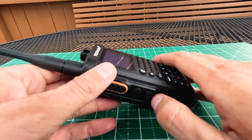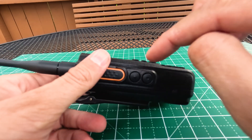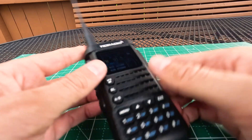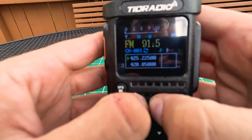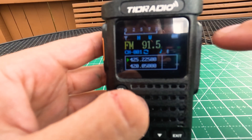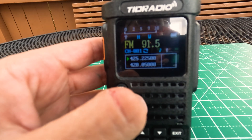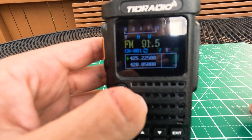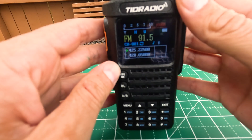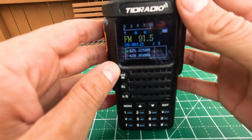The second button on the side puts us into FM broadcast band. If I push it, it goes into FM broadcast — here I am on FM 91.5, which is the local NPR station here in Chicago, WBEZ. Let me get the microphone closer — you can actually hear this has a fairly good and loud speaker on it, honestly.